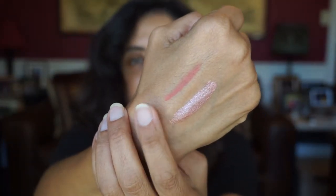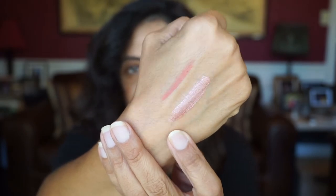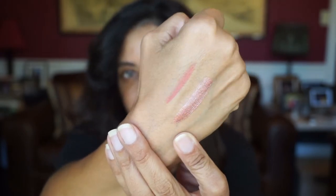It also comes with a lip pencil and a lip cream — the shade name is Matte Peach and Metal Peach. Let me swatch these two. Here's the matte pencil, the matte peach, and the metal peach lip cream. Oh, that'll be pretty — I can't wait to try that. Let me go ahead and put some tape underneath my eyes and I'll be right back.